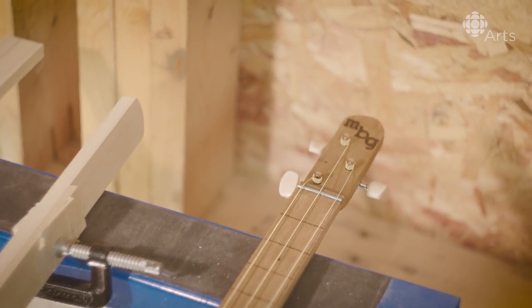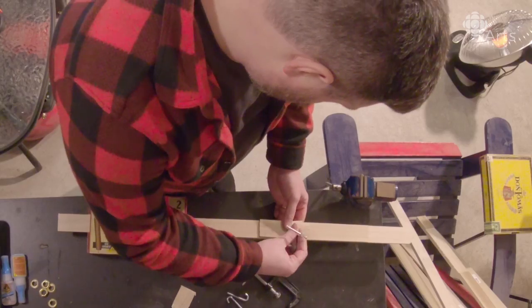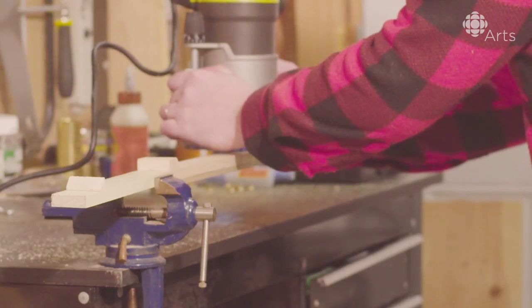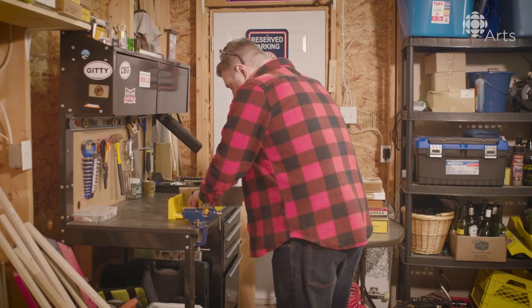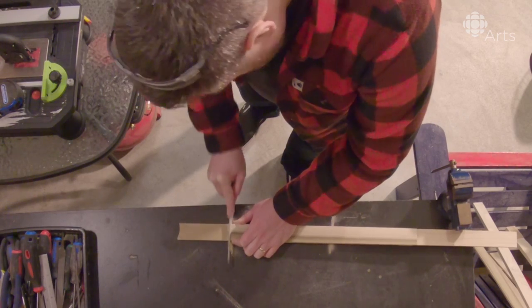The name Mountain Boys Guitars is a nod to my grandfather. I was fortunate enough to grow up next door to my grandparents, and we live slightly up on a hill. My brothers and I visited frequently, being neighbors. When we would arrive, a lot of times my grandfather would say, "The Mountain Boys are here." When I started building these guitars, one of my first thoughts was this is something that my grandfather would have found really cool.